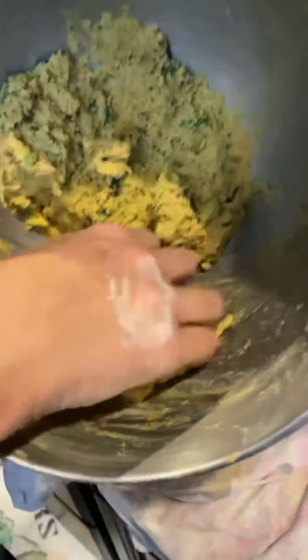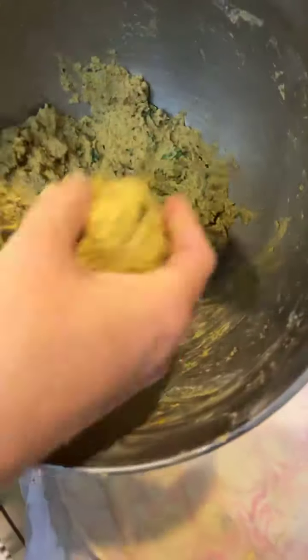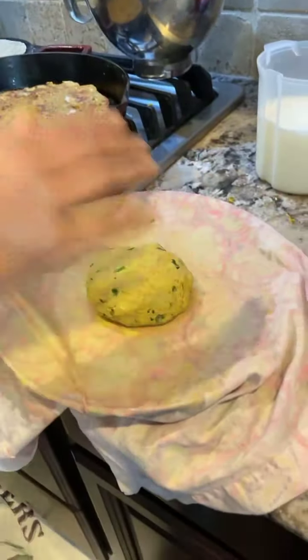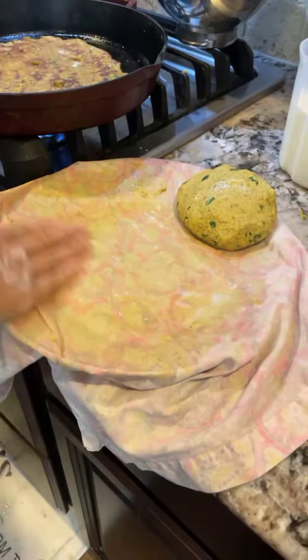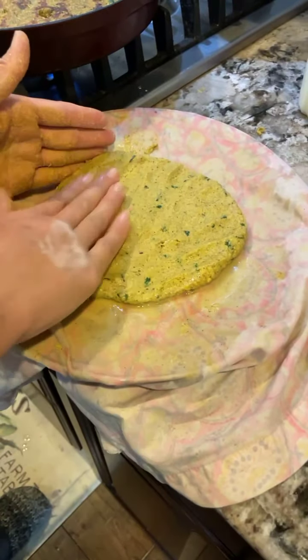Welcome, namaste! What we are going to make today is a very healthy recipe, full of fiber, nutrition, and calcium — a rich recipe made up of grains. This is a very authentic dish from Maharashtra state, the Bombay area. I took this bolus and now I'm applying some water here at the base.